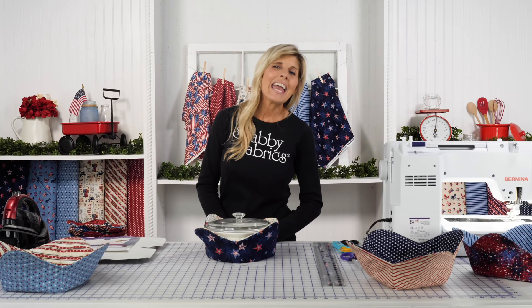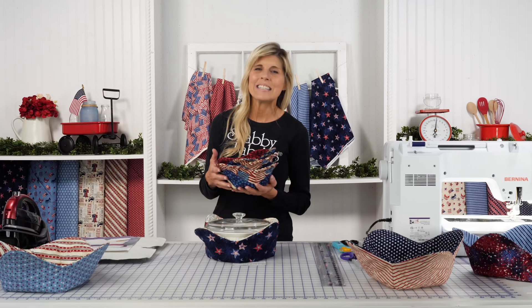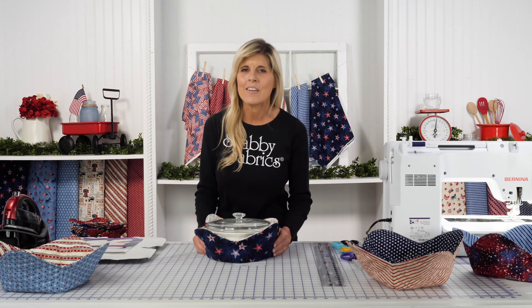Hi, it's Jen from Shabby Fabrics with a fun DIY tutorial. Recently I filmed a video on how to actually make the bowl cozy. These are the smaller bowl cozies, and they were so popular that the Gypsy Quilter decided to make the large bowl cozy pre-cut batting as well. So now we not only have the small but also the large, and that's what you're seeing here.